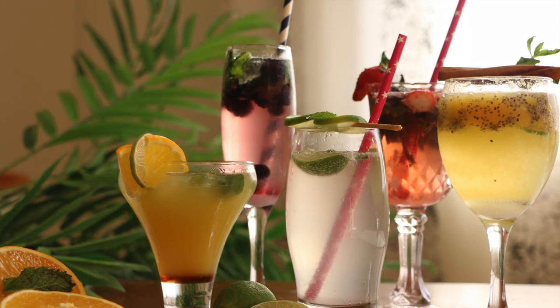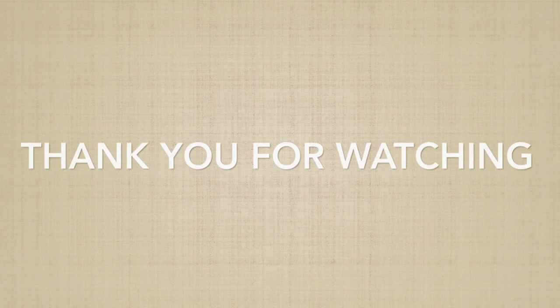Thank you so much for watching the video, and if you like my video please give it a big thumbs up and subscribe. Thank you.